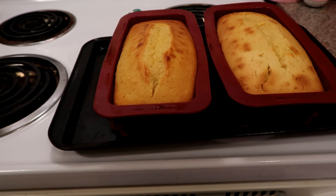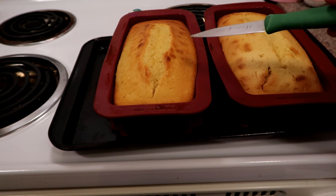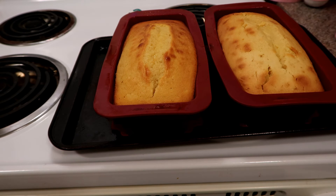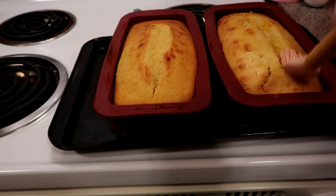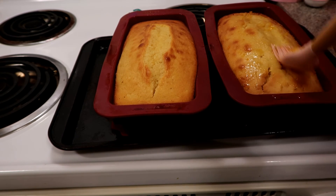I let them cook for 60 minutes total — checked at 45 minutes, they weren't quite ready, so I let them go another 10 minutes. When you stick your knife in and it comes out clean, they're cooked through. I just took them out of the oven, and I'm going to glaze the top right away and let the glaze seep in while they're still hot.